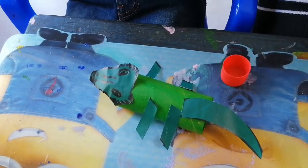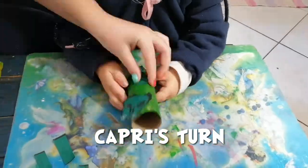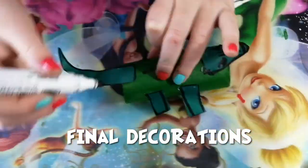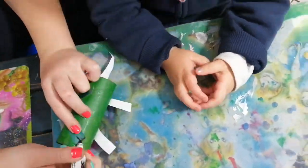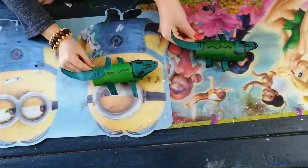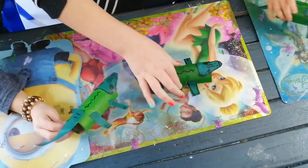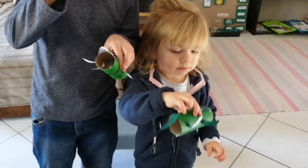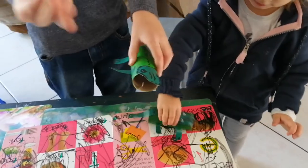And there's your bearded dragon. Nice! Yeah, is that a lizard? Show us - show the camera, put it down so we can see it.